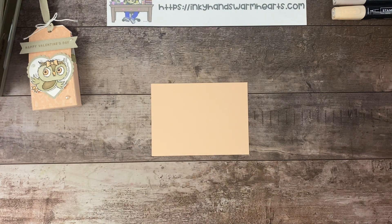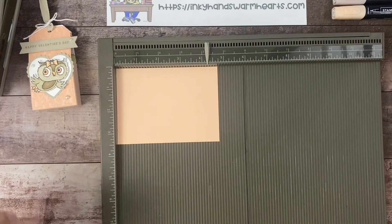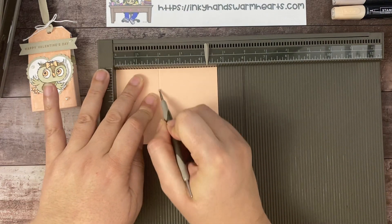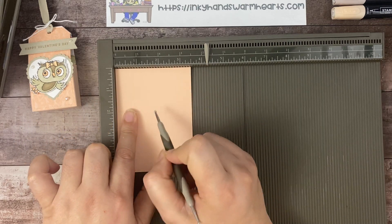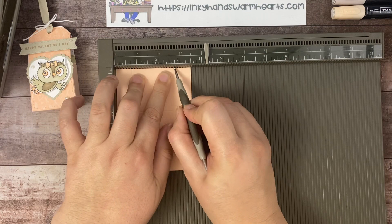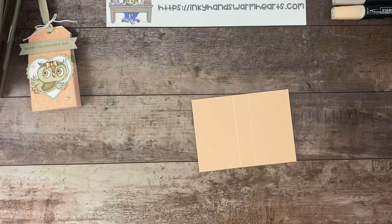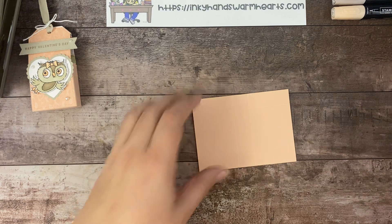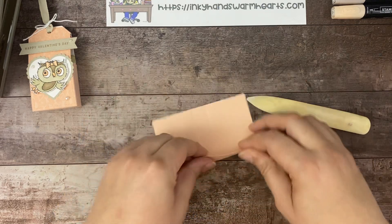It uses a piece of cardstock that's 3½ by 4¾. We're going to score on the 4¾ inch side first. We're going to do two score marks — one at the 2-inch mark, and one at 2¾. Then we're going to rotate it to the short side, which is the 3½ inch side, and we're going to also make two score marks — one at ¾ of an inch, and one at 2¾ of an inch. Let me burnish them so that you can see them a lot better.